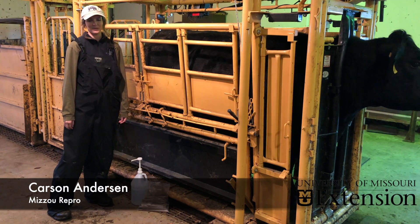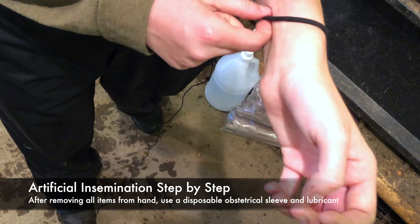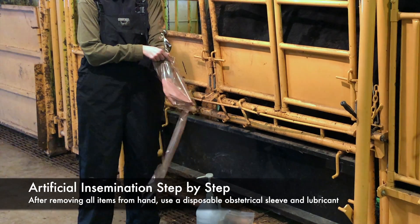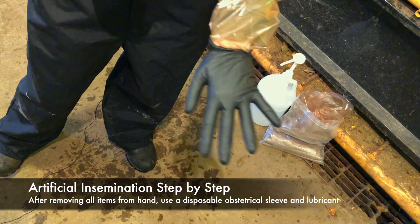Today we're going to go through a step-by-step process on how to AI. Make sure your wrists and fingers are free of any jewelry, watches, or hair ties. Use an OB sleeve on your palpating hand. Most technicians prefer to use their non-dominant hand. Some technicians prefer to use an additional glove on the outside of the sleeve.